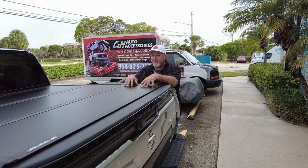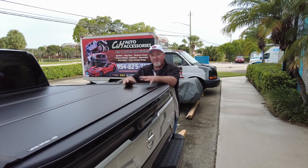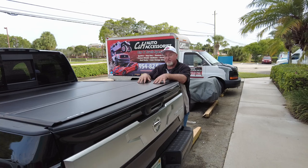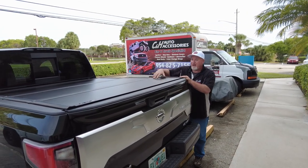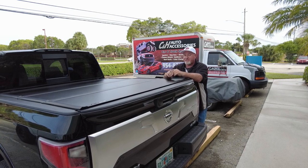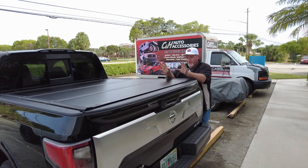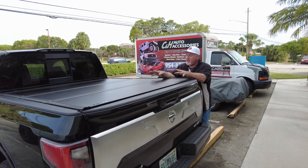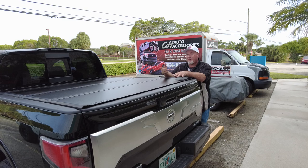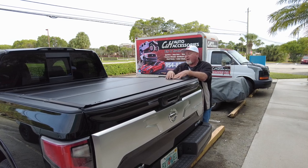There's a promotion by Truck Hero, who owns Undercover — if you get it professionally installed, they're doubling the warranty. If you have it installed by us, instead of a five-year warranty it becomes ten years. Now this is not a permanent promotion, so if you see this video a year from now it might be gone. I recommend if you're thinking about buying a cover and having it professionally installed, do it now — get that extra five years at no extra charge. Also keep in mind it's not on every cover. And we give you a one-year labor guarantee on installations — any adjustments you need down the road, we cover it. Even if there's a defect and the cover needs to be replaced, we'll put the new one in free of charge. So you've got the labor guarantee, five years from Undercover, and another five years from Truck Hero.